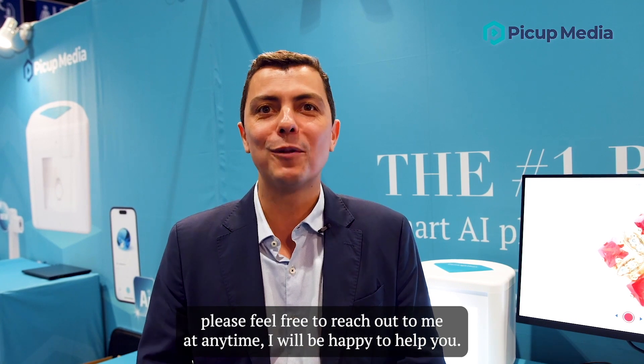If you have any questions regarding the Gemlight Box Pro or the Gemcam, please feel free to reach out to me at any time. I'll be happy to help you. Thank you.